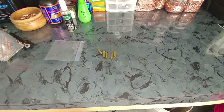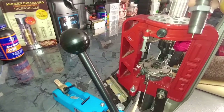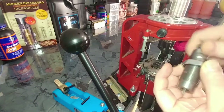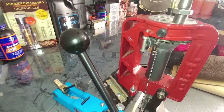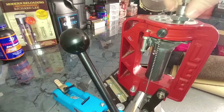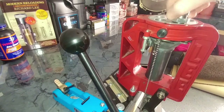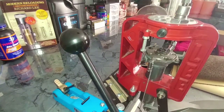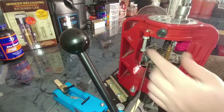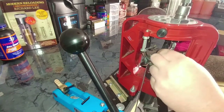Now that we've got these lubed up, we're going to set our sizing die and size the brass. Normally I would do this all progressively, but for the point of this video I'm going to do it all here in station 4. Back your lock ring all the way out so you have room, then screw the die in all the way down until it touches the shell plate. Once it touches the shell plate, go one quarter turn more, then set the lock ring. Now we're ready to size the brass. Make sure you've lubed it and the lube is dry, then go ahead and size all of them.